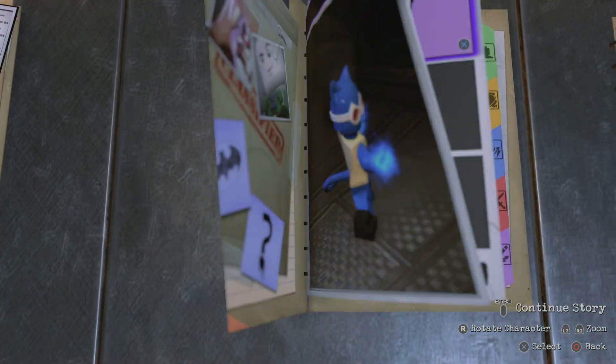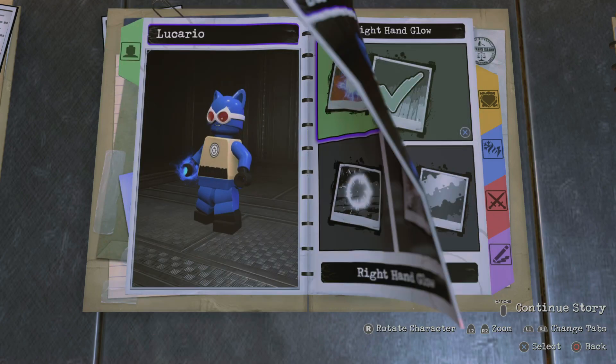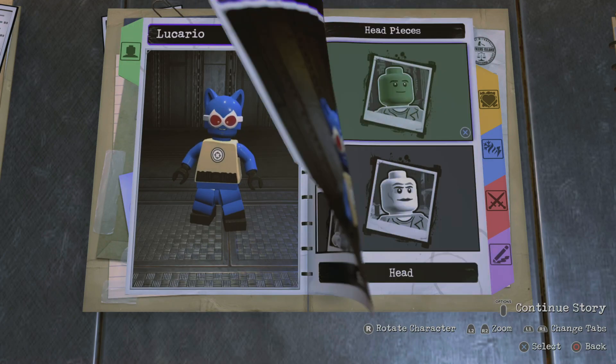So this was kind of a bit of a challenge, because I'm not going to have a Chewbacca headpiece that I can use. There's nothing like that in this game, so I tried my best. Let's see the results.